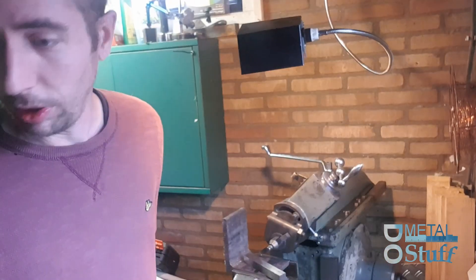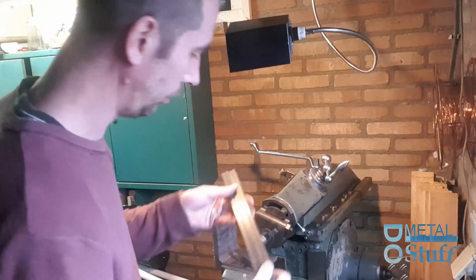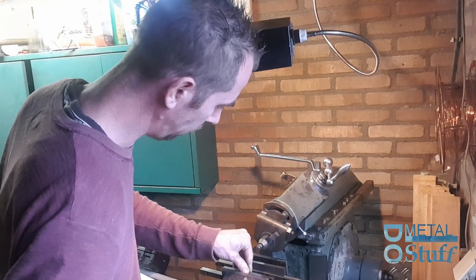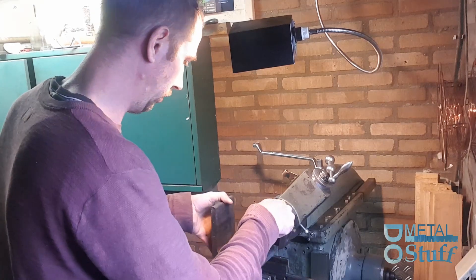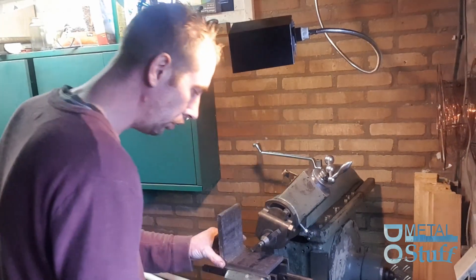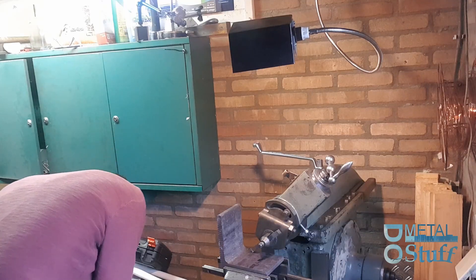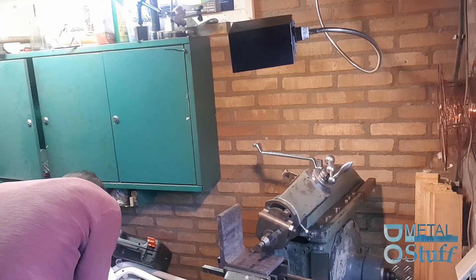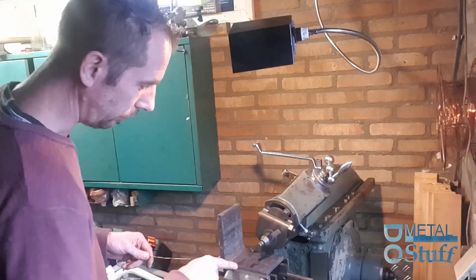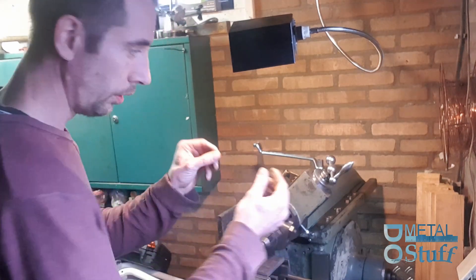I lost two of my parallels — it's been a while. I found my other two parallels, so I'm going to put them in here. Because these sides are not perfectly parallel to each other, I used the copper wire trick.